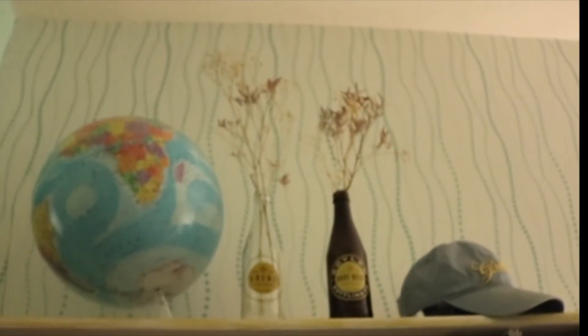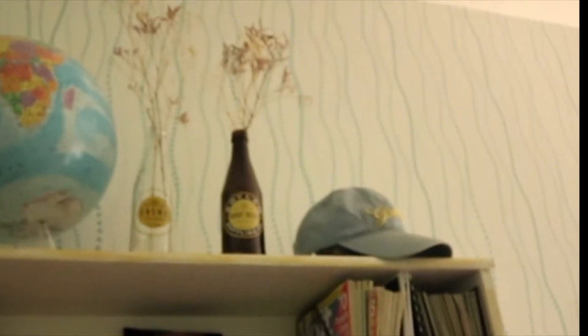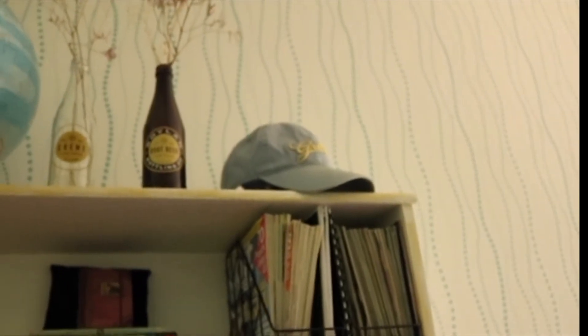And then up top, got my globe and two soda bottles filled with flowers. And then my grater's hat, which I love very dearly. I think I'm going to put that on maybe something a little bit taller, though. And that's my bookshelf tour!